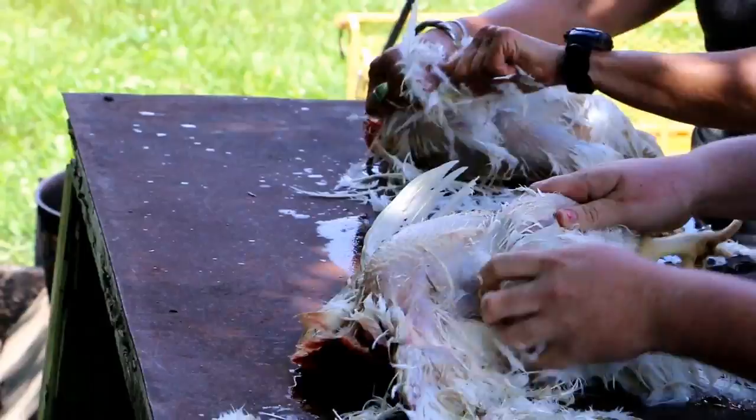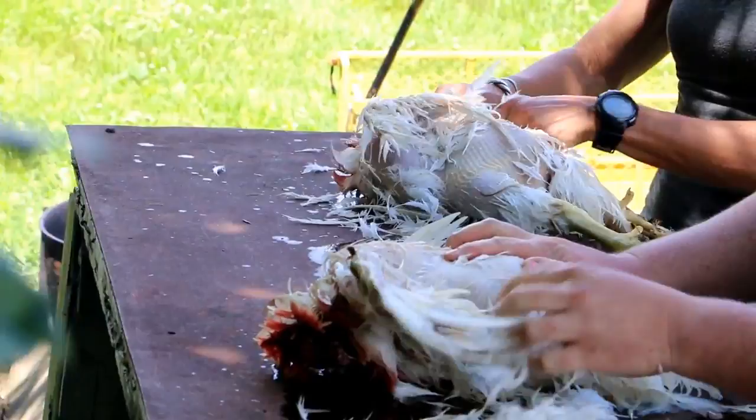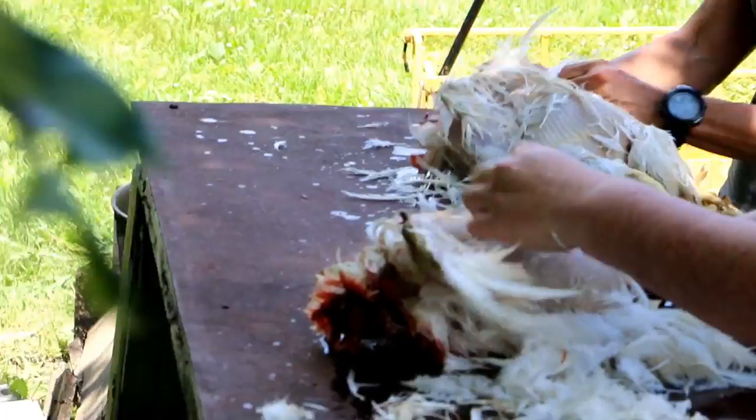So we dunked them in the kettle with the hot water — in case any newbies are here and haven't watched our other video. Now the feathers are just plucking right off. You don't want to get the water too hot or you'll scald the skin and the skin will peel. A couple of dunks in and out of the water and you're off to plucking.